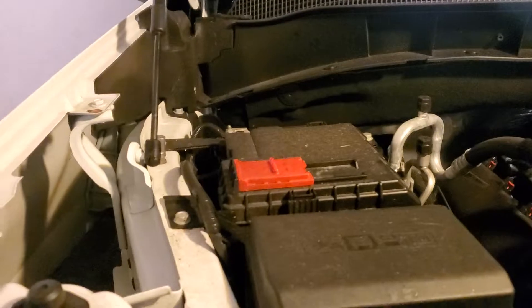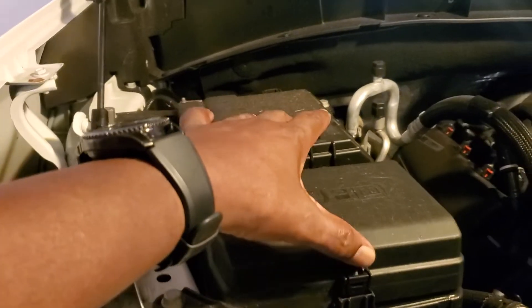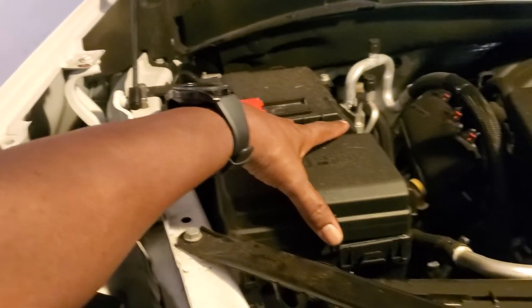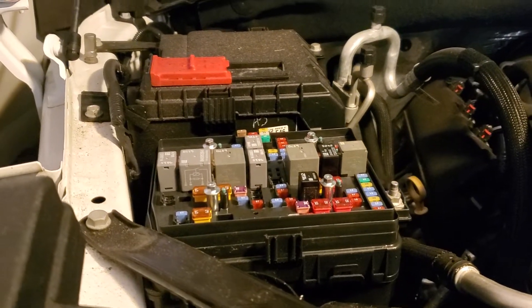The first one I want to show you is easy to find. It's under the hood, and you can find it pretty easy. If you come around to the passenger side, right next to the battery box, is another box or container. It's got a clip on this side and a clip on this side. You pinch the two clips together and pick up on it, and that gives you access to the fuse box underneath the hood.